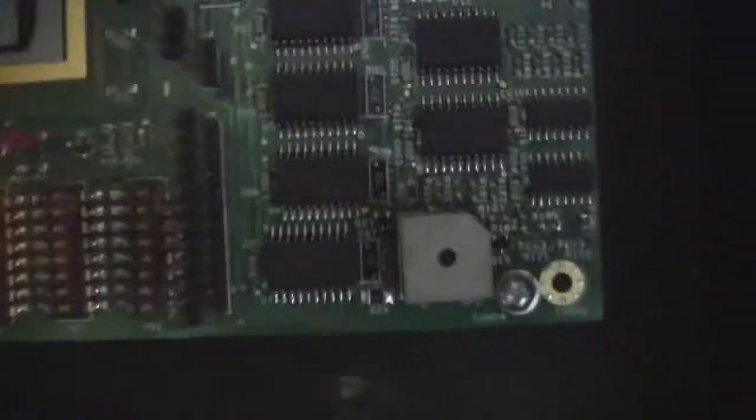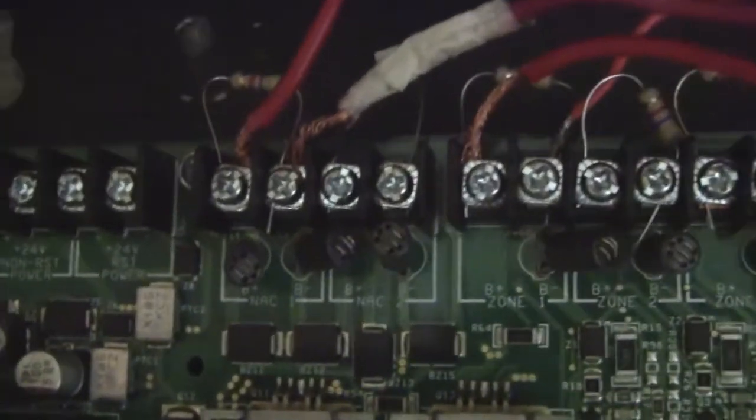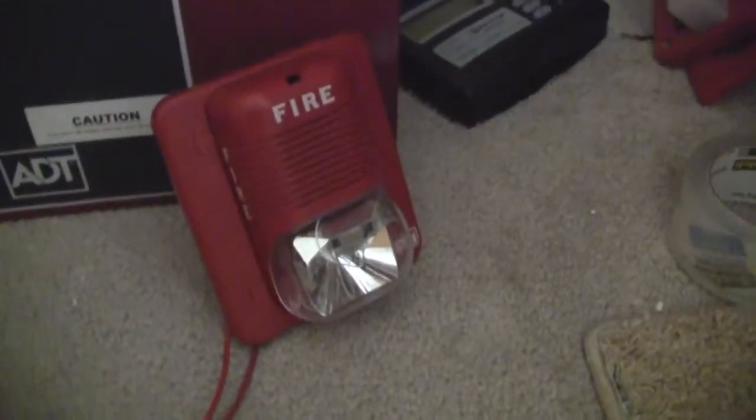Moving on here, these are all of the dip switches that you do the programming on. Right now I have it set to System Sensor sync protocol and I have selective silence turned on. Up here I'm just using some old wires for this system, but we have our two bell circuits and four zones. Right now what I have hooked up is my ADT-5050-001, my FCI P24110 FC Spectraler Classic Horn strobe.